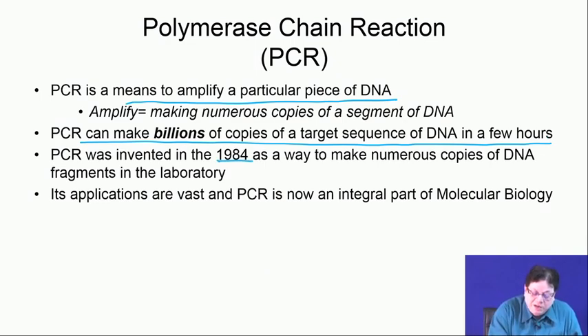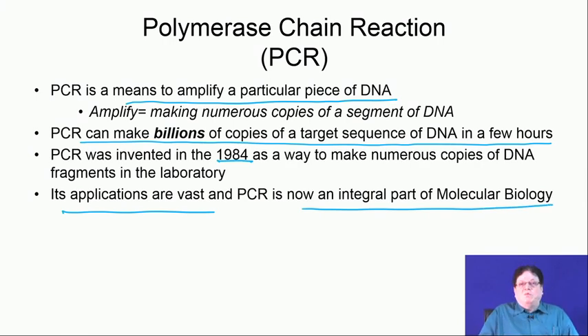PCR was invented in 1984 by Dr. Mullis. When he was very young, he discovered this process of making copies of DNA fragments and received the Nobel Prize very quickly — within about 5 years of the discovery. Now every molecular biology lab has one or many PCR machines because this is fully automated, and its applications are vast.